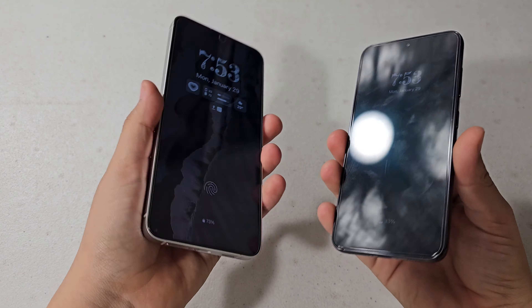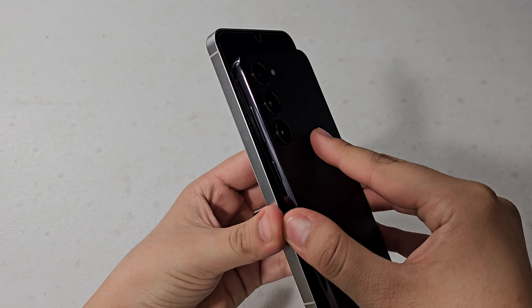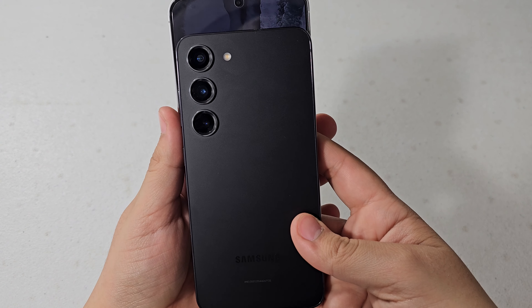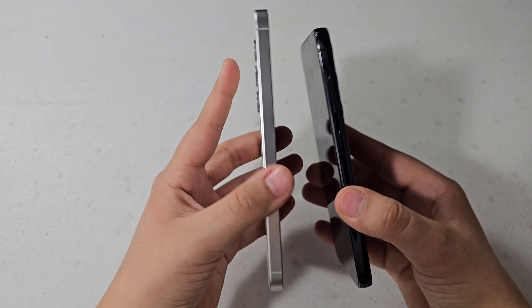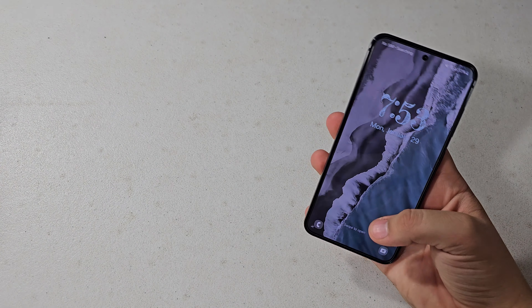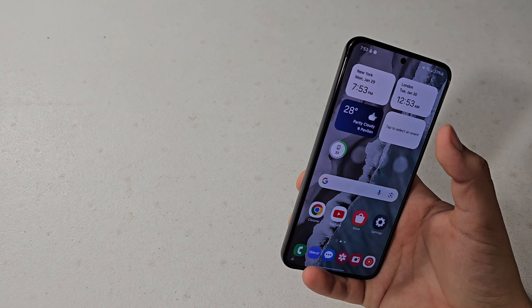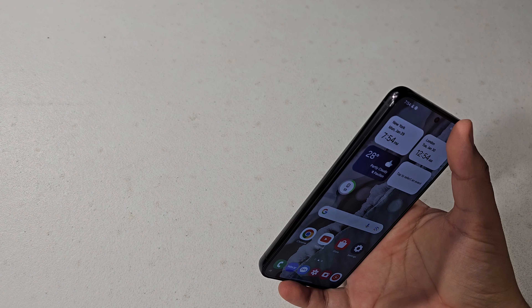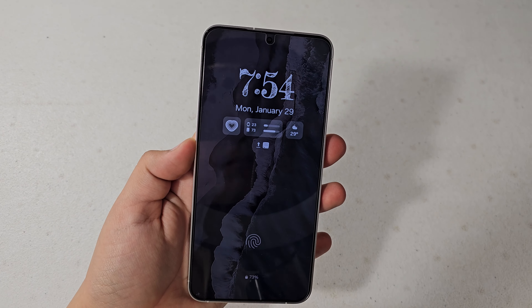As for size and display, the Samsung Galaxy S23 is the smaller and slightly skinnier of the two. As you can see, just slightly smaller. It's definitely a great phone for one-handed use — you can easily reach the top without any issue and reach the whole screen. A little finicky, but you can definitely reach it with ease.